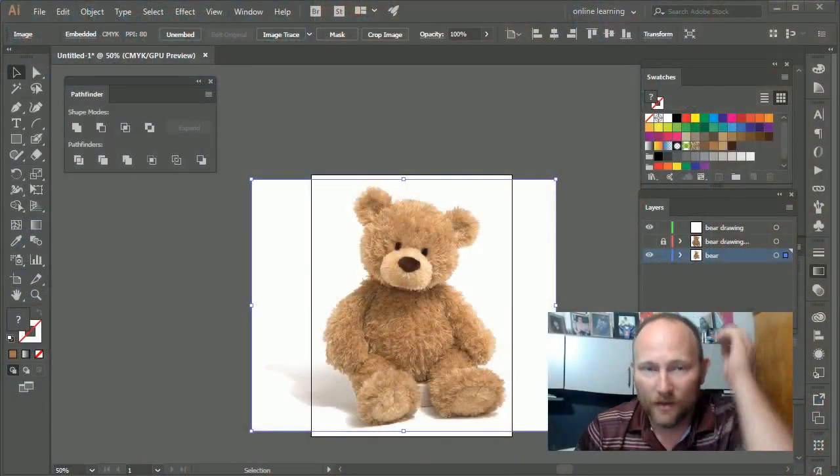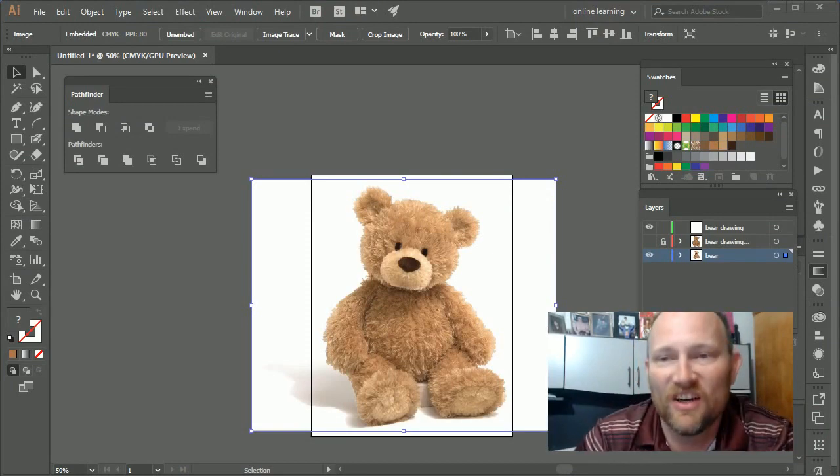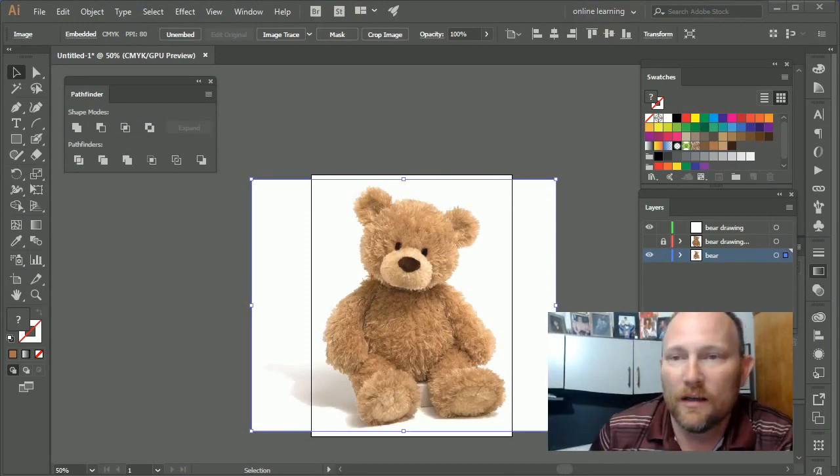What I want you to do is search the internet and find some kind of teddy bear — there are tons of things to choose from. I chose this one, and I went ahead and put it in a layer.